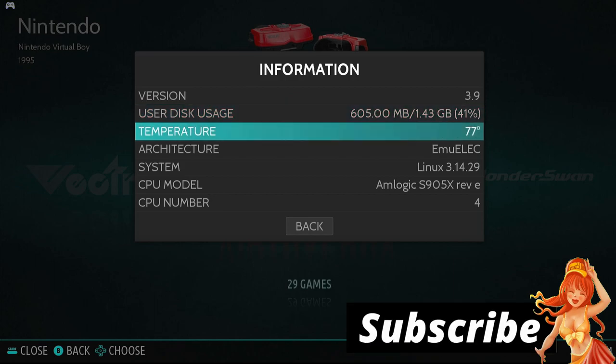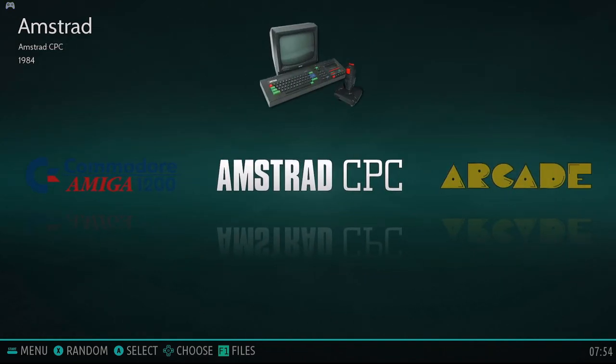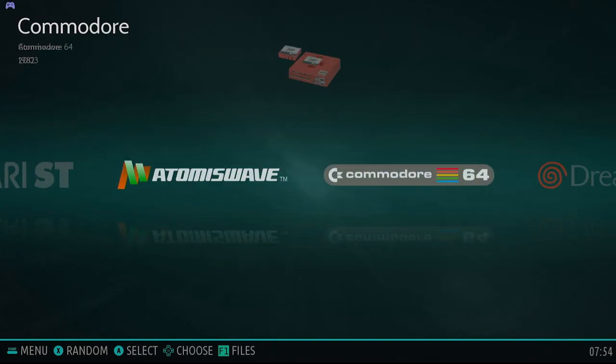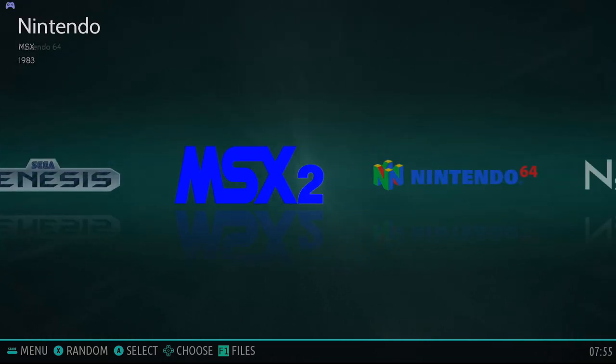It's pretty hot. Look at all these — aww, nostalgia — we've got a good selection here. I don't want Atari though. If you want to add some games, you can take out the microSD, put it in your computer, throw on some ROMs, you're good.